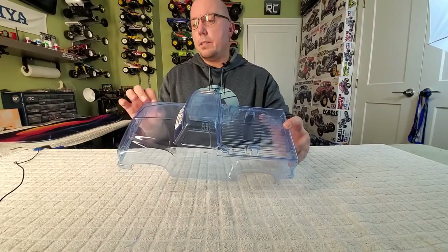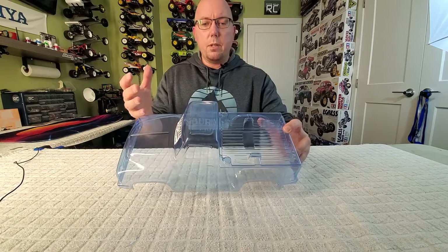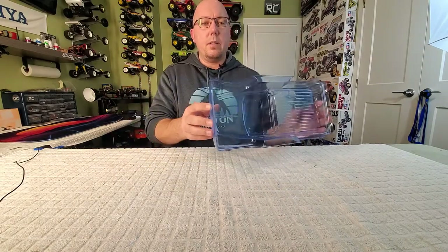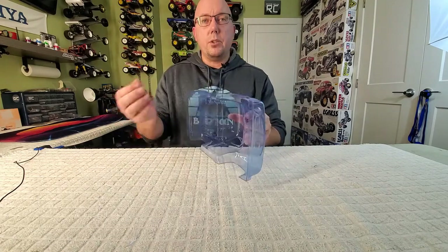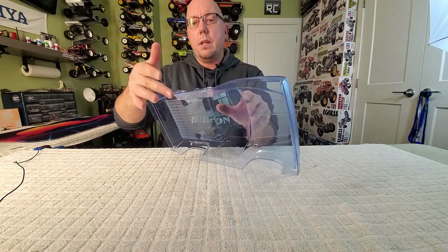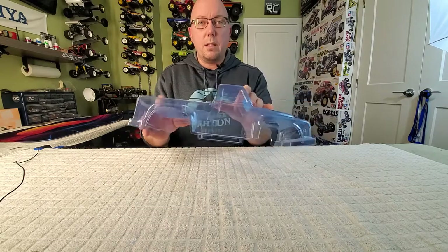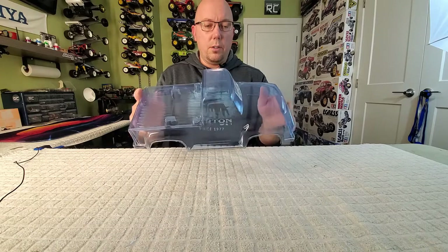The body is all cut out — I finished it off camera, didn't want to make the video longer than necessary. So I've cut the rest of the body out and this guy is ready to go. Now if you wanted to, you could take a Dremel or some sandpaper and clean up your edges, some of these corners and stuff. I'm perfectly happy with how mine came out — they're not perfect, but that's okay. It's going to be a bit of a basher body anyway.